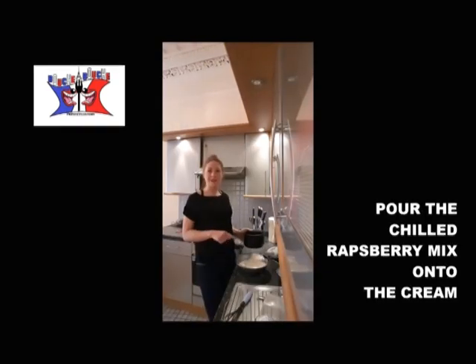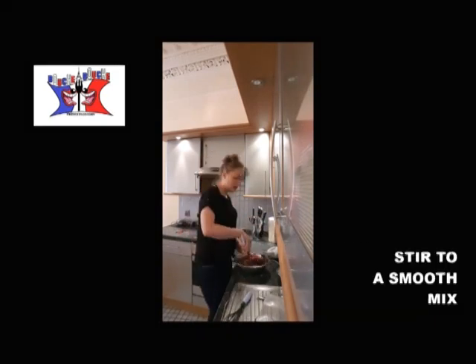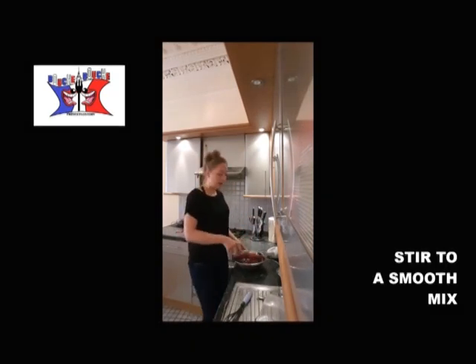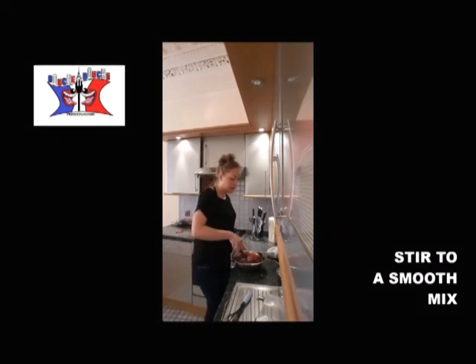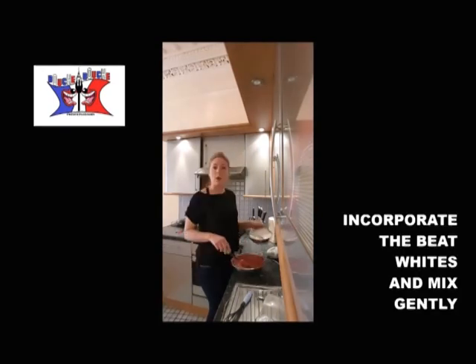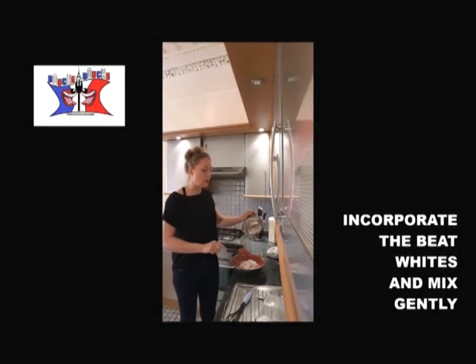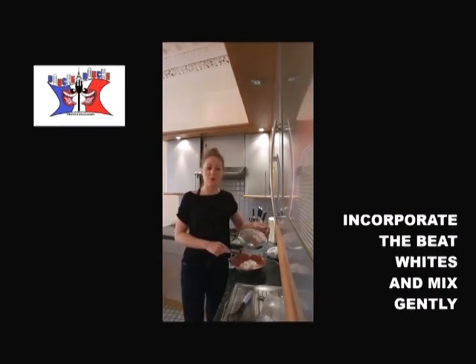Once your raspberry and sugar mixture is cold, you pour it onto your cream. You mix it until the cream and the raspberry are incorporated together. Once it's smooth, you incorporate the egg whites slowly because you don't want it to break.